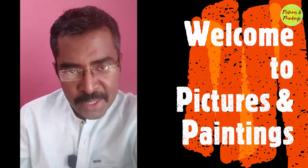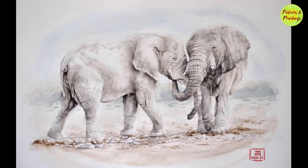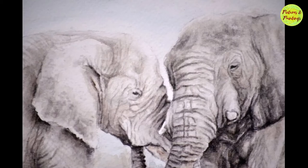Hi friends, welcome back to Pictures and Paintings. To make any painting look believable, the underlying pencil sketching stage plays a very key role. So I would like to start this video by breaking down my technique.